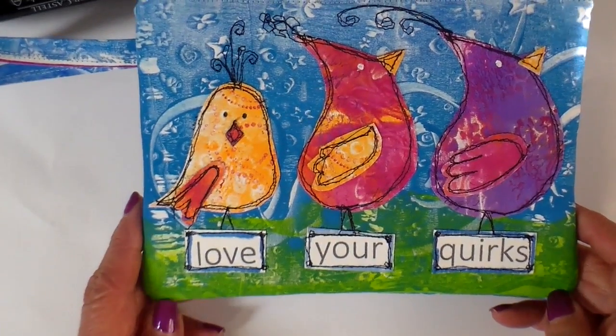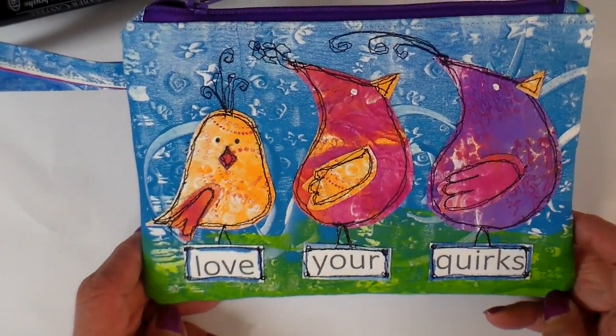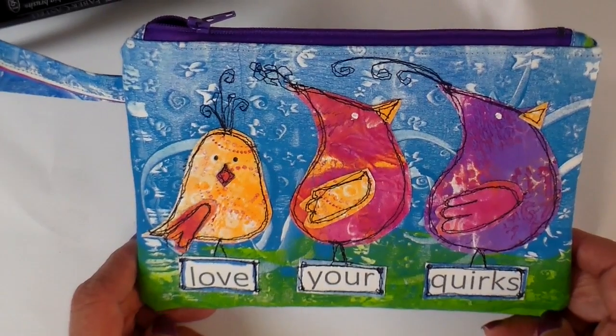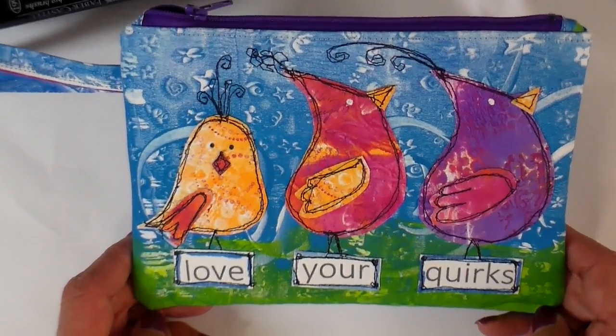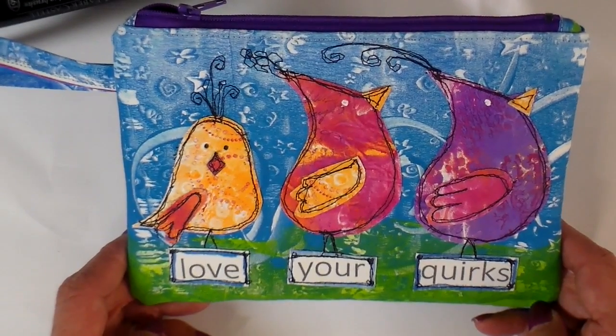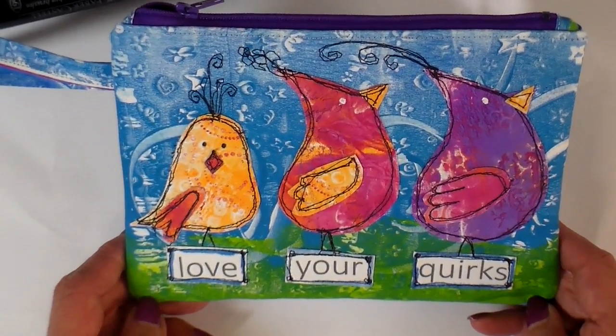And there we go — love your quirks! What a fun little bag this turned out to be. What a cute little project. I hope this has inspired you just to think a little bit outside the box and to use some of those mixed media supplies in a whole different way. Enjoy your day. Thanks so much. Bye!